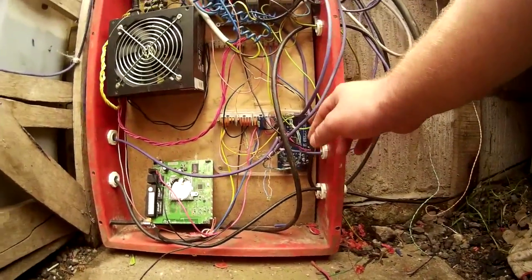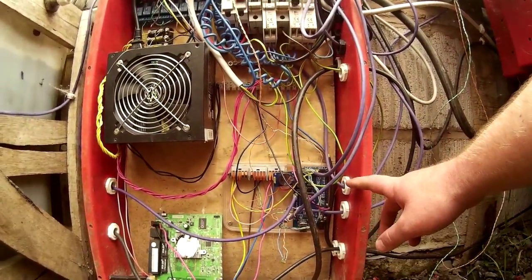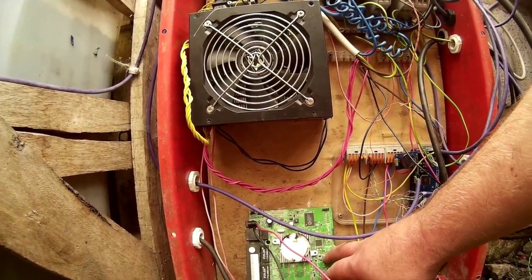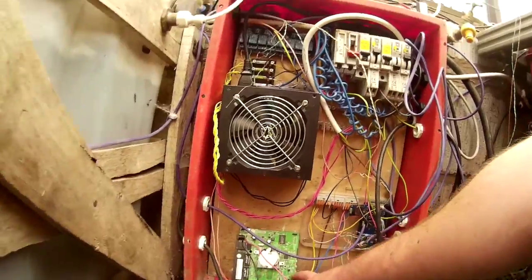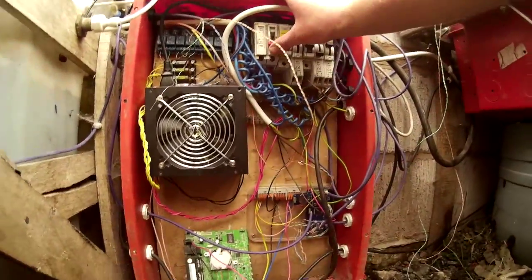This controls everything that I can control in here at the moment. It's usually got an Ethernet shield on and linked to this Wi-Fi router here, so it's connected to the internet — if there's a problem it will email me. At the moment I come into this greenhouse once a week to pick the veg, plant the seedlings and check the system.